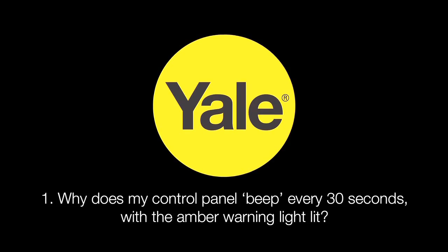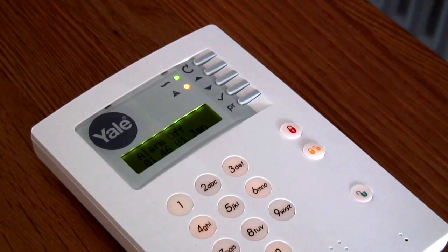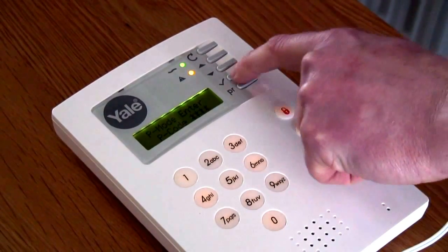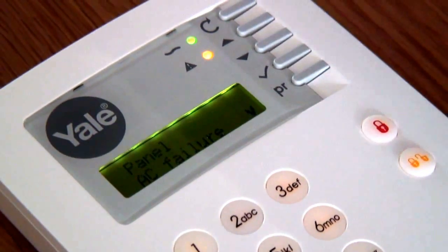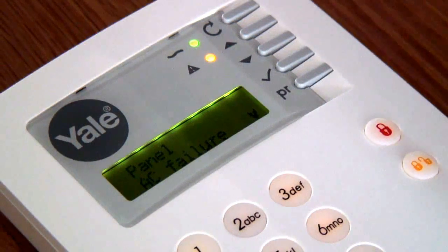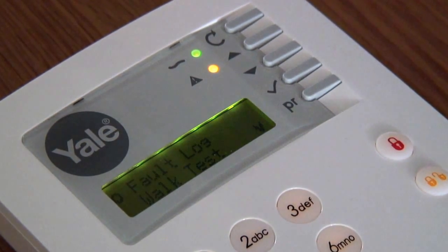Why does my control panel beep every 30 seconds with the amber warning light lit? Firstly, check the fault log on the control panel, as this should tell you where the problem is. To do this, press the PR key, followed by your PIN code, then the TICK key. The amber light will always be lit when fault conditions are present and the details should automatically come up in the fault log. Press the TICK key to confirm what the fault is. After going into the fault log, press the RETURN key and you will see CLEAR FAULT DISPLAY OK. Press the TICK button to confirm, and this will remove any old fault messages from the screen which are no longer relevant.